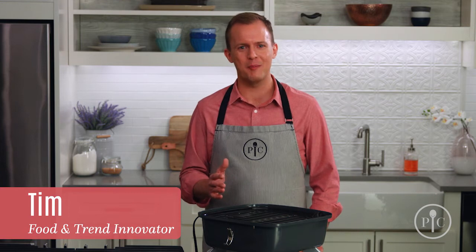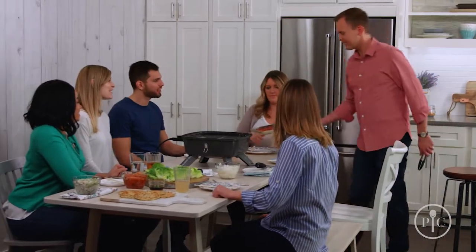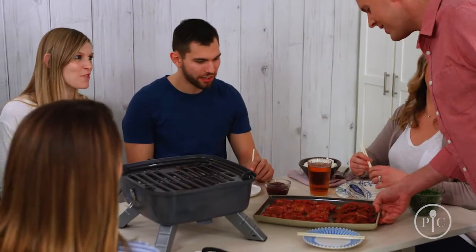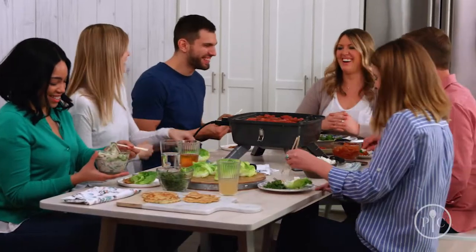We're crazy about Korean barbecue and we're going to show you how simple it is to prep everything for a stress-free, fun experience for your friends and family with ingredients from your local grocery store. Korean barbecue is a communal experience — it's all about getting your friends and family around the table and eating and cooking together.